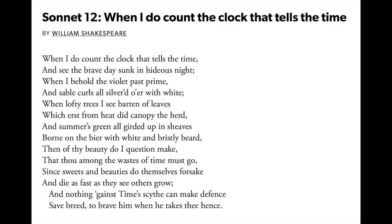When I do count the clock that tells the time, and see the brave day sunk in hideous night, when I behold the violet past prime, and sable curls all silvered o'er with white. When lofty trees I see barren of leaves, which erst from heat did canopy the herd, and summer's green all girded up in sheaves, born on the bier with white and bristly beard. Then of thy beauty do I question make, that thou among the wastes of time must go, since sweets and beauties do themselves forsake, and die as fast as they see others grow. And nothing 'gainst time's scythe can make defence, save breed to brave him when he takes thee hence.